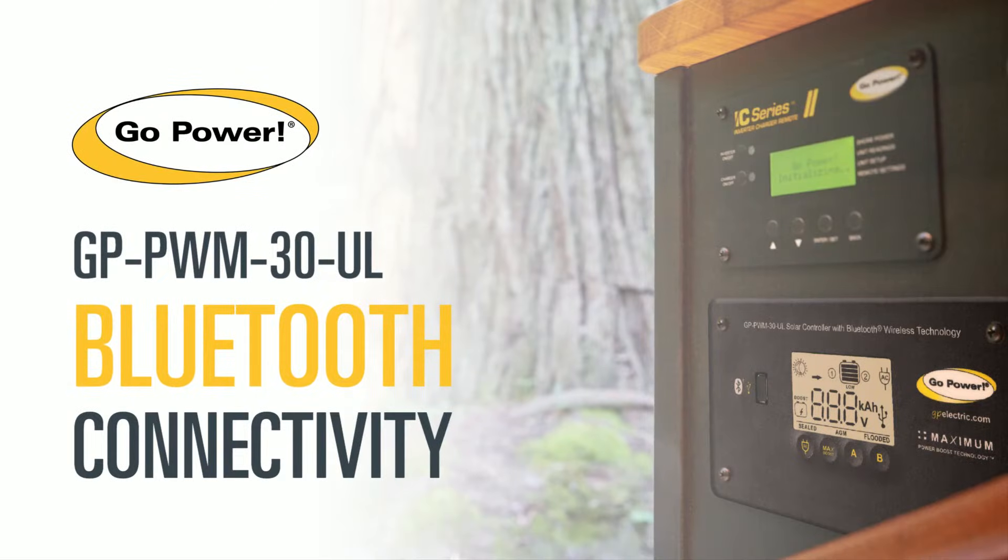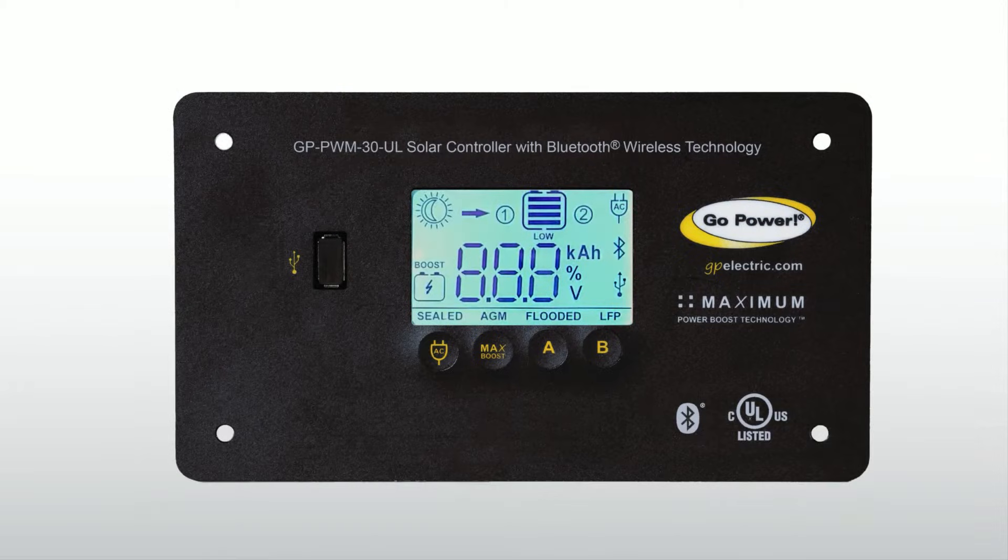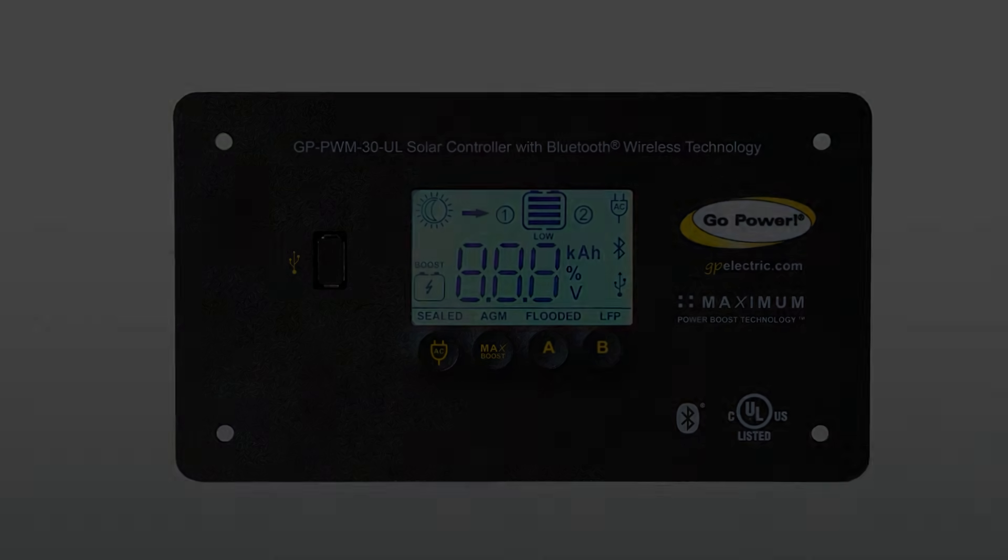Welcome to this video on Bluetooth connectivity. The newest edition of the PWM30UL Solar Controller is Bluetooth-enabled, allowing you to view and change your essential battery information from your mobile device. If your controller has this symbol, you can use this function.